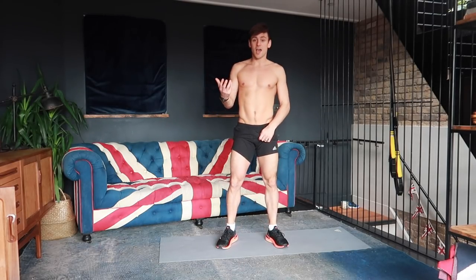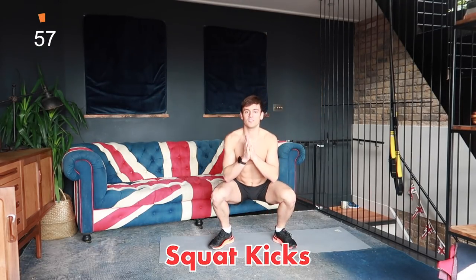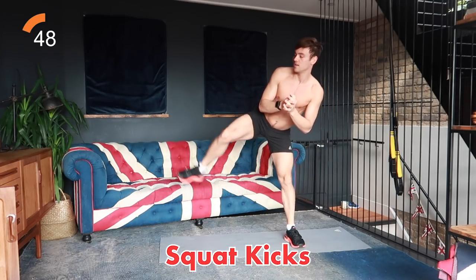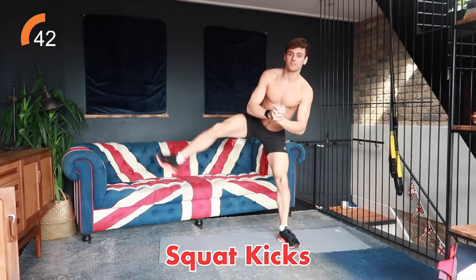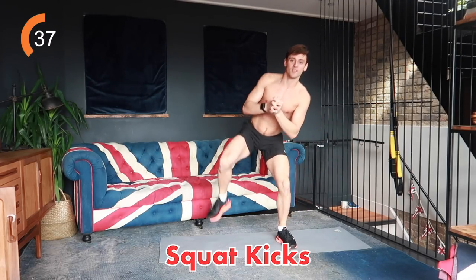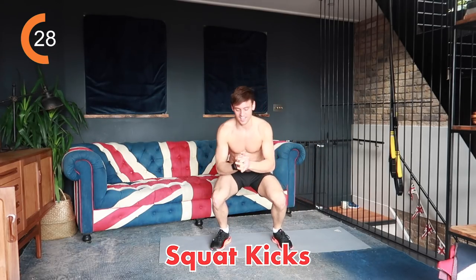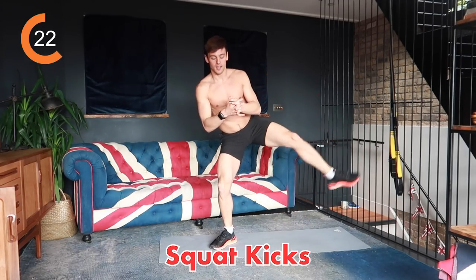Before starting this workout make sure you're nice and warm, but we're going to go straight into it. It's 40 seconds on, 20 seconds off, with some squat kicks — we're going to squat and kick. Making sure you get nice and low in your squat and kicking up nice and high. This will get your heart rate up and get you warm — it's working your glutes and your quads. We're halfway through the first effort and we've got 20 efforts in total today. Keep going, keep breathing.